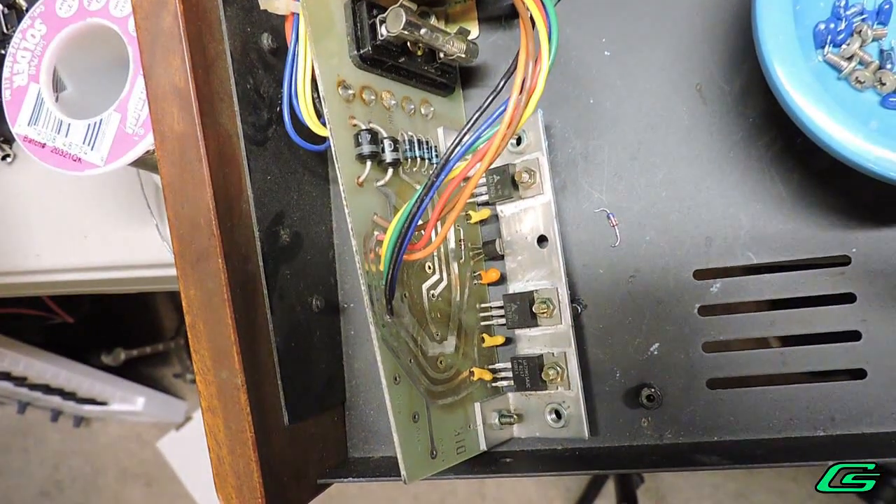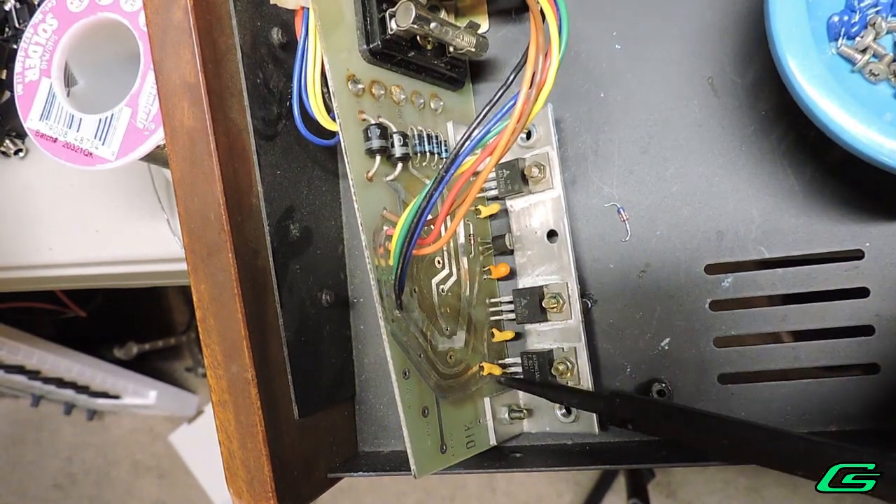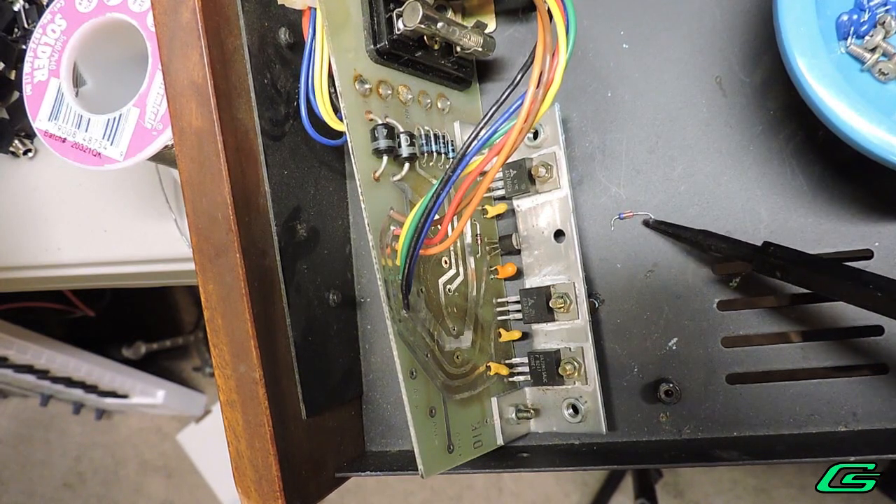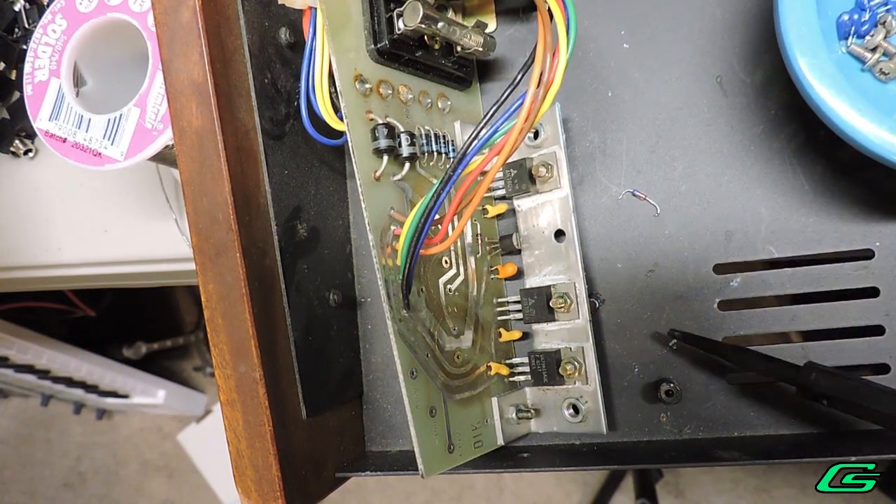Here are the new tantalums installed in the power supply. I also replaced the small signal diode there as well — it wasn't damaged or anything, but it's exposed to some heat in that area, so I thought it was a good idea.